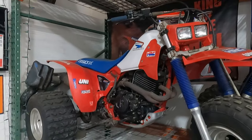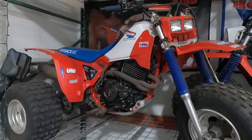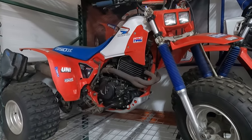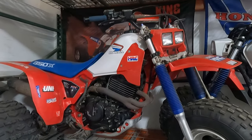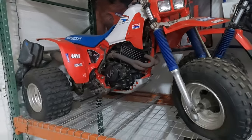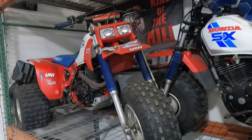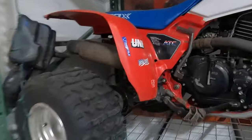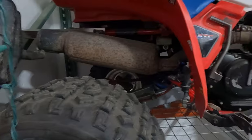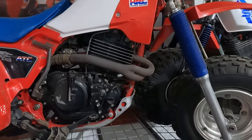Here's an '85 350X. I just bought this one privately — it was a good deal. I wanted a 350X and this one seemed pretty clean and didn't really need anything. It still has the stock exhaust so it's nice and quiet. These are definitely fun to ride — real smooth power, especially compared to the two-strokes.